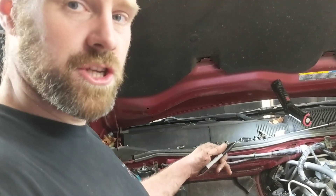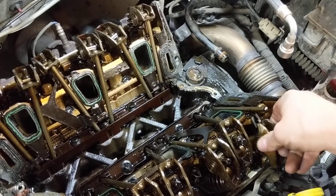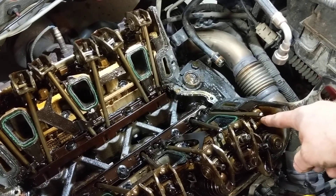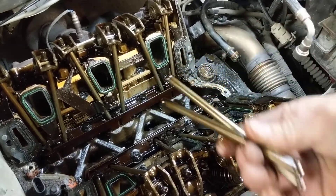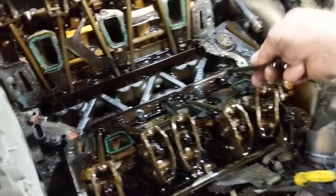This particular engine has different length pushrods. You can see the whole rocker assembly here. I have these two loose, and I'm going to set them aside for now. I'm going to pull these guys out just to show you. If you look, I have them matched up on the bottom there, but they are a different length.